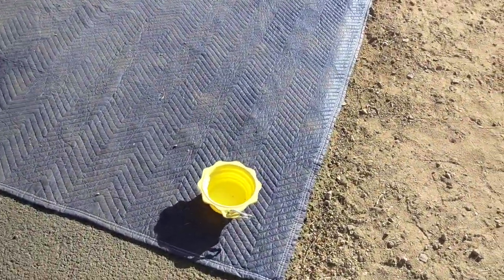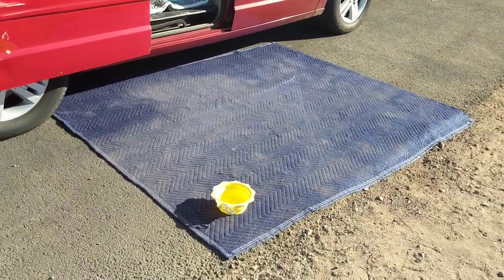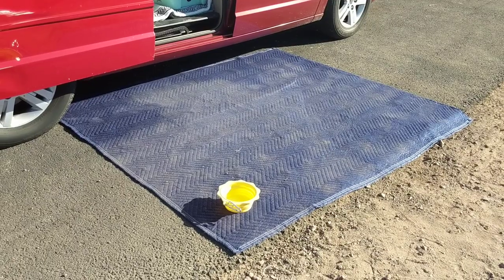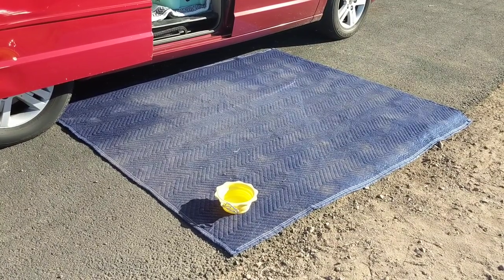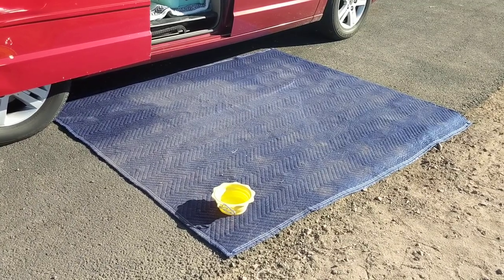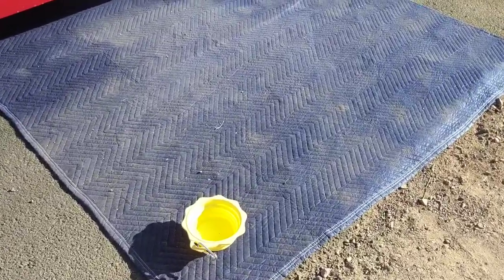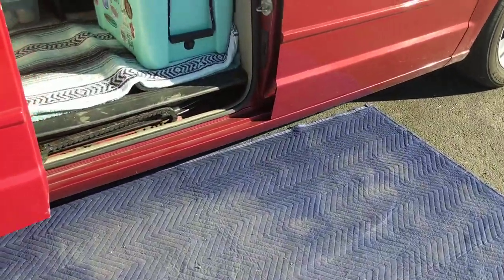I always use this blanket outside of my van and it is actually a moving blanket that you cover furniture with. I grabbed it from Walmart — it was only $7. It's washable, and you can throw it away and buy a new one if you have to. I highly recommend these Walmart blankets. You can use them for almost anything.